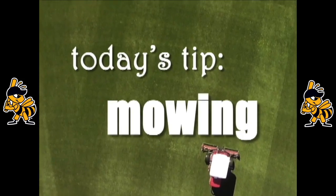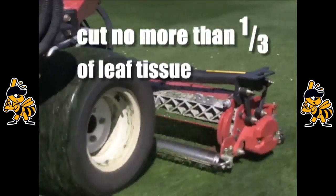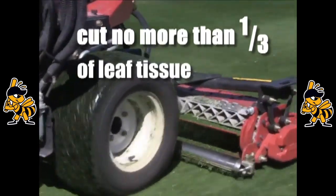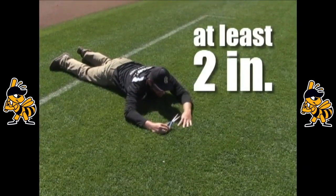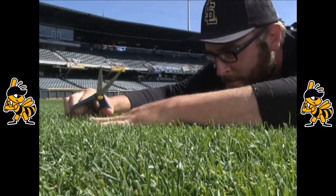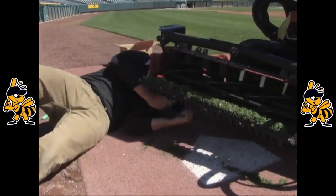Today's tip: mowing. Always follow the one-third rule when mowing your grass — you never want to cut off more than one-third of leaf tissue at any given time. Keep your height of cut at least two inches in length. The longer grass will help your turf handle the stress of the summer heat.